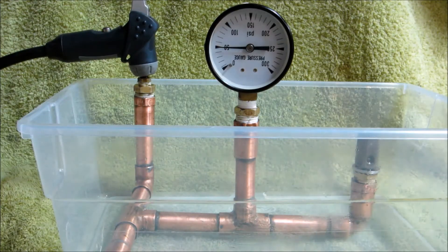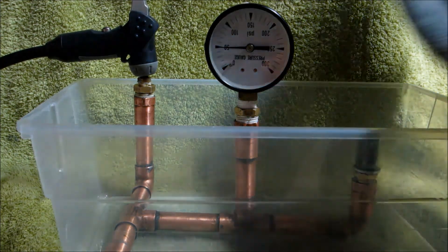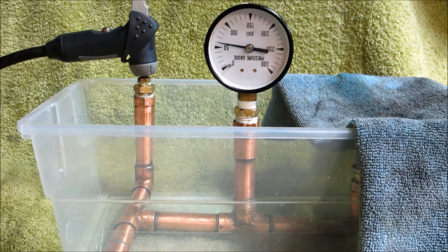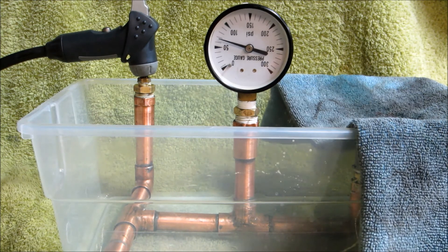I've got it set up now with a gauge that's got a higher range in it for the pop-off test. I'm going to try that again. It looks like it pops at about 70 psi.